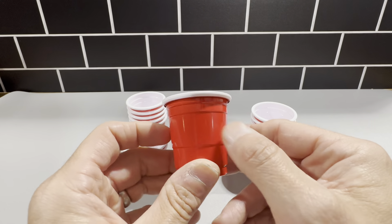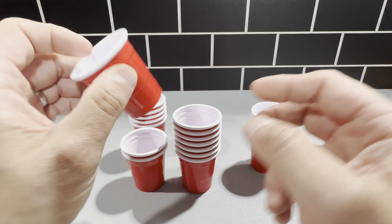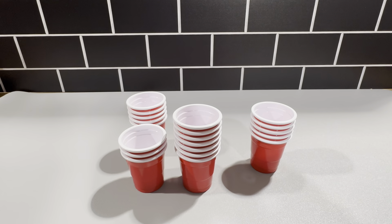It's the Good Times Mini Cups, two ounce in the 20 pack. Highly recommend these. They're really cool cups.